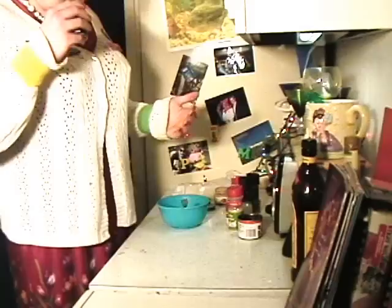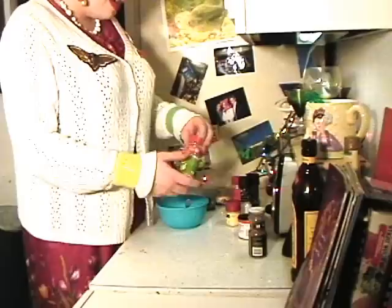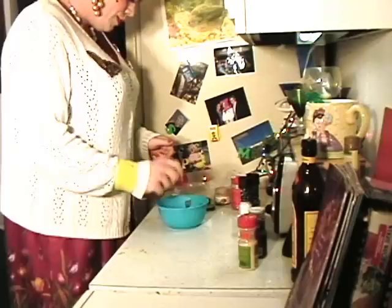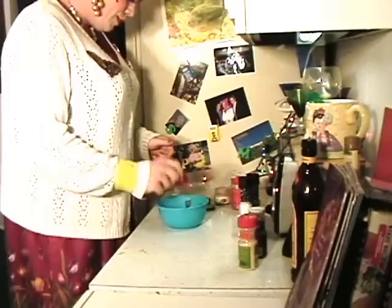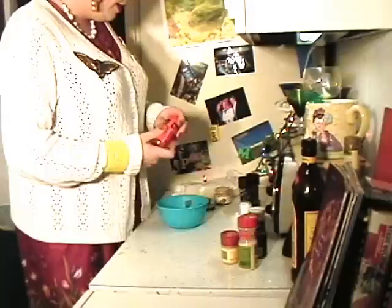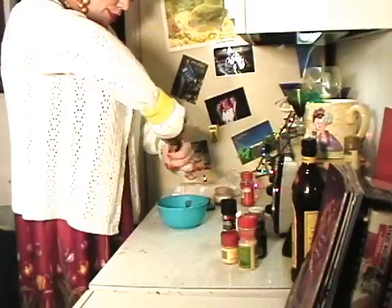I'm going to go ahead and put the beef baby food into this nice bowl here, and then start adding the seasonings to my liking. You can do this by your nose or your heart — without measuring with tablespoons. I'm going to add some Montreal steak seasoning, lots of garlic powder — this really gives it a zing — some ground mustard, some cayenne pepper, and a little sprinkling of salt.